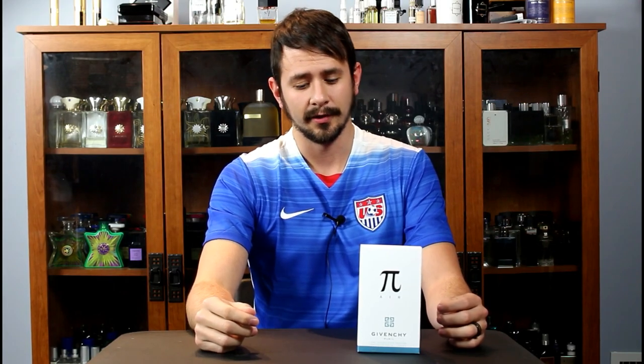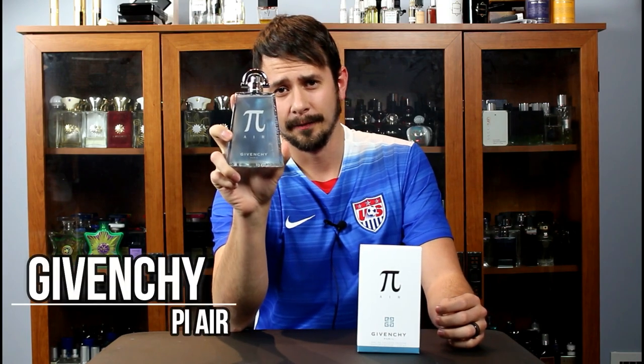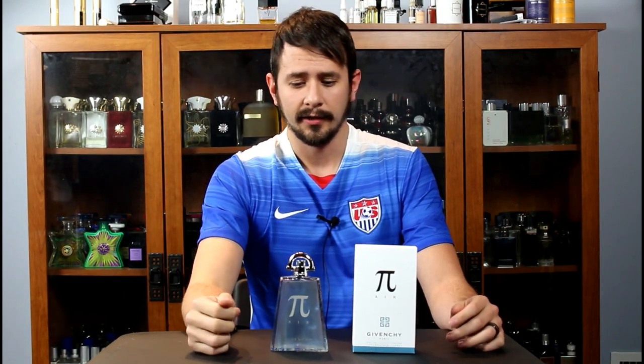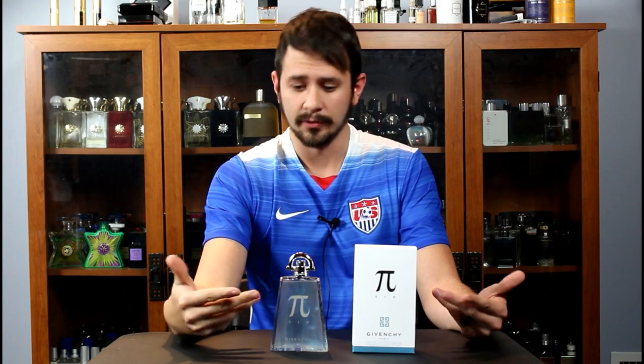Hey everybody, Ashton here with 10 Cents with another fragrance review. Today we're taking a look at a new release, Pi Air by Givenchy. My friend Jason from 860 Cologne — I'll leave a link in the description to his channel — let me know that Macy's was having a 15% off sale, so I went ahead and ordered this.